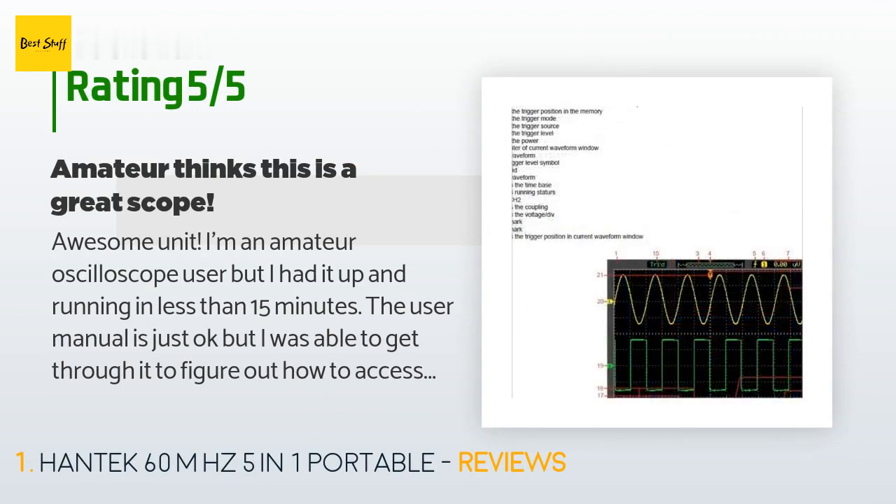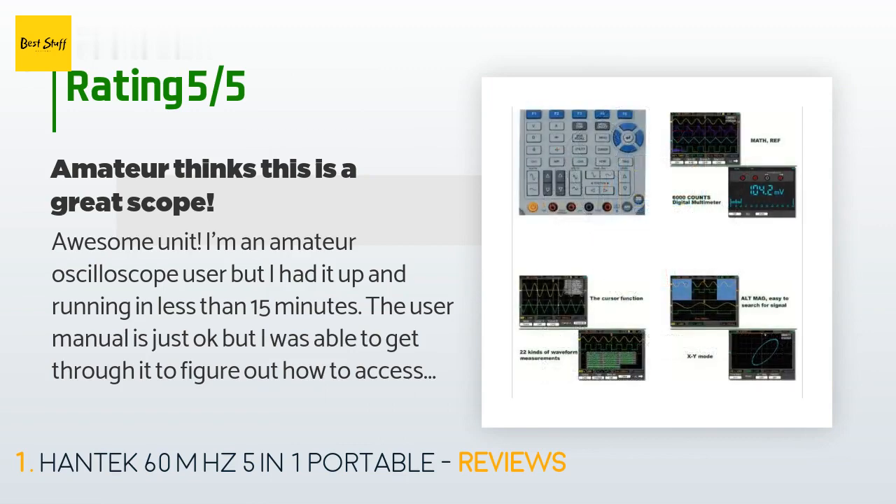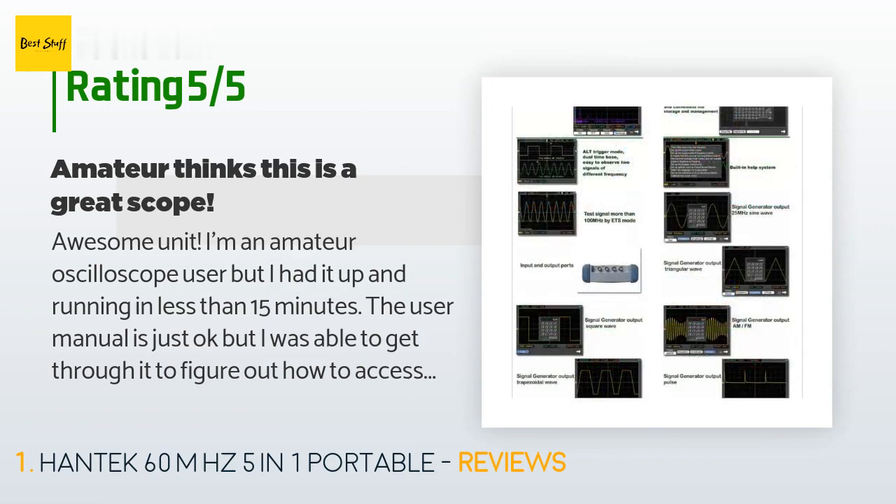A customer said: 'Awesome unit. I'm an amateur oscilloscope user but I had it up and running in less than 15 minutes. The user manual is just okay, but I was able to get through it to figure out how to access all of the functions of the device. I highly recommend this device, however, with the caveat that I am not an expert, so my opinion is only worth so much.'